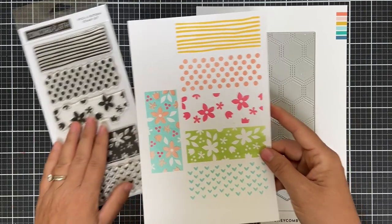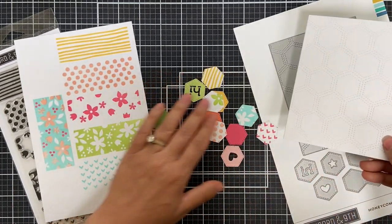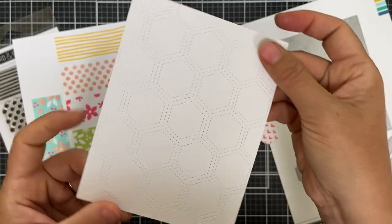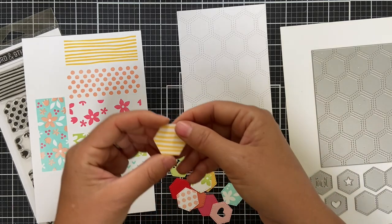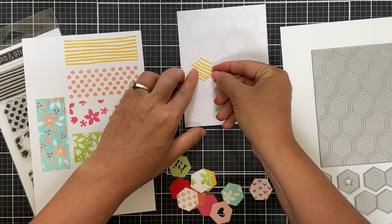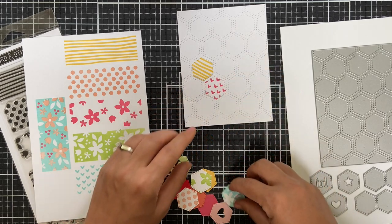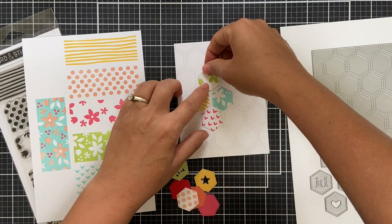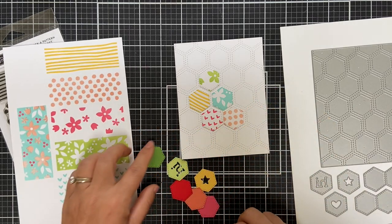These Pick a Pattern stamp sets are sized to work with the triangle and other quilt top dies — a previously released set — and they also work perfectly with the new Honeycomb Quilt Top Dies. The honeycomb cover die is four and a quarter by five and a half. I die cut it in white and stamped the individual hexagons with the Pick a Pattern stamp set to make patterned hexagons. I have a love affair with anything geometric, and this is just tickling my fancy — look how they fit together like pieces of a puzzle.